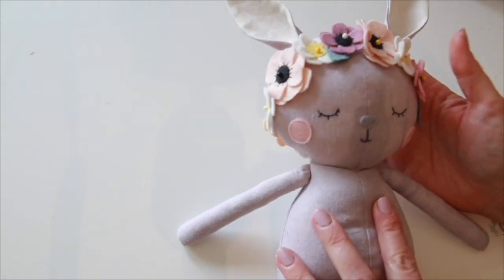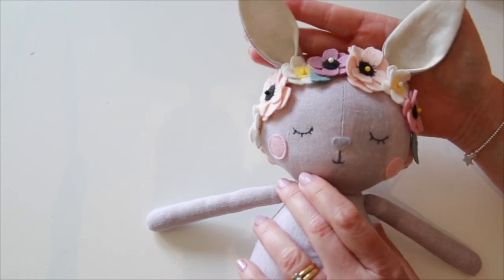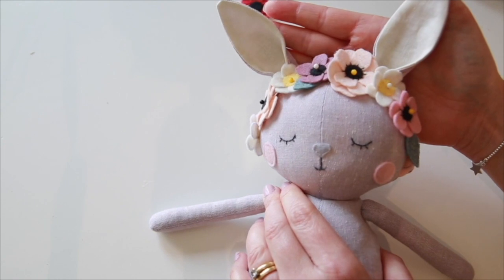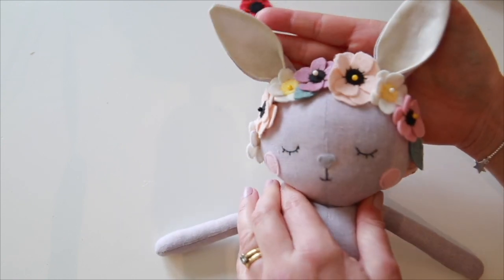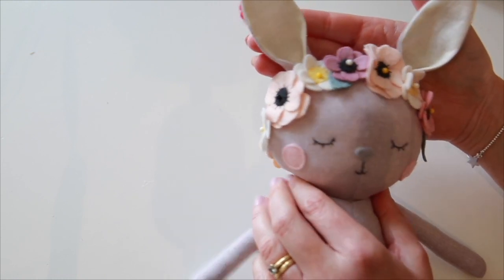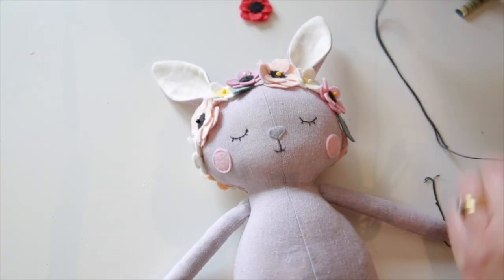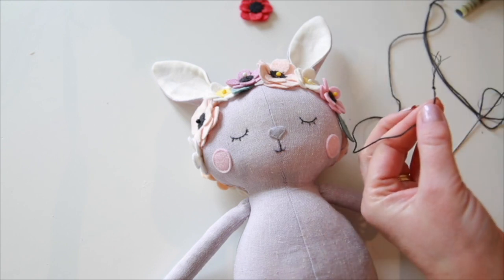I'm going to use some embroidery thread — it's nice and strong — to sew these into place. One thing I must say: if you're gifting this to anyone or it's going to a small child, these pieces are potentially dangerous for a very small child, so you must make sure you convey that she's only used as a decorative piece. I'm using embroidery thread because it's nice and strong, with a double knot at the end which I'm just going to trim closer.